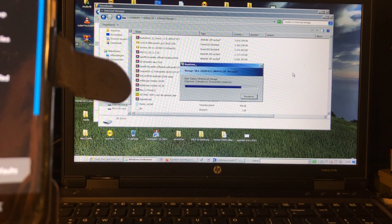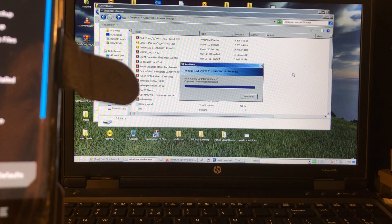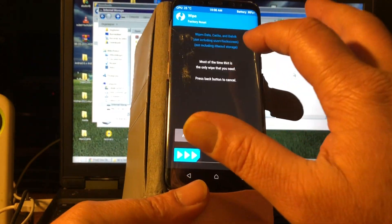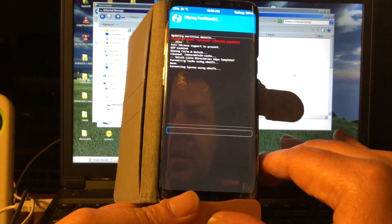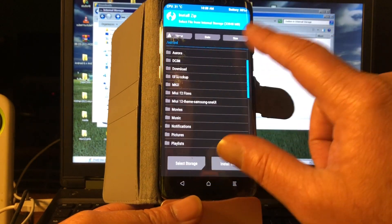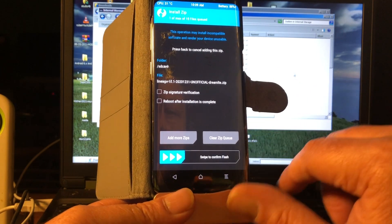I'm very happy with this file and very happy that I can show it. We're going to do a wipe — advanced wipe, Dalvik cache, system, data. Don't worry about the red line, it's nothing. Install LineageOS 18 and there we go.